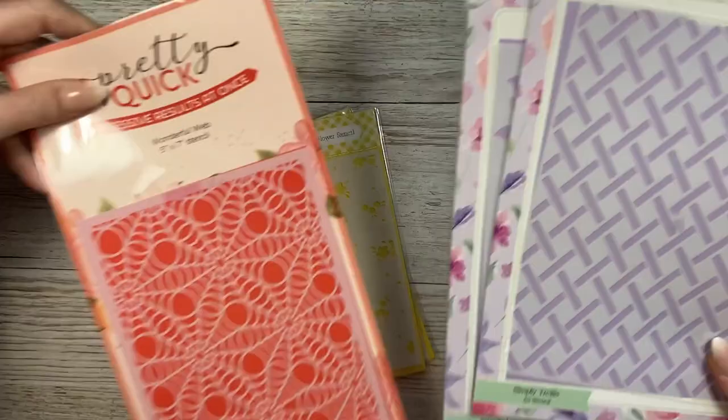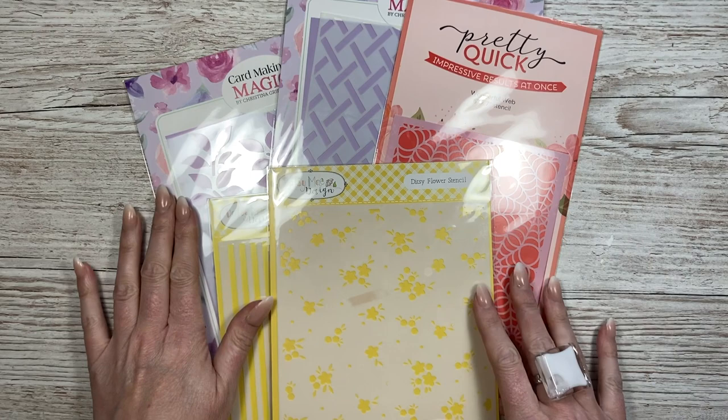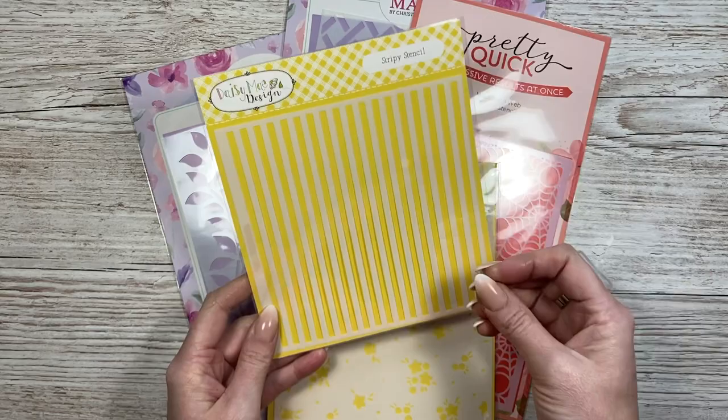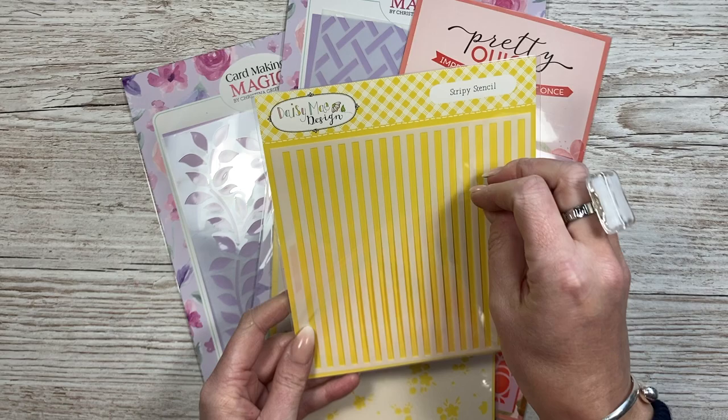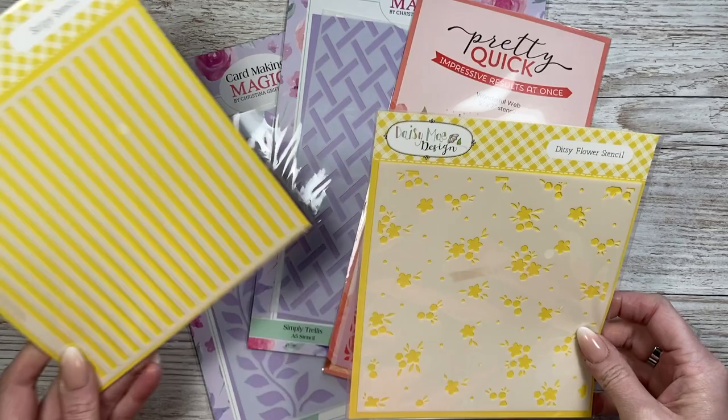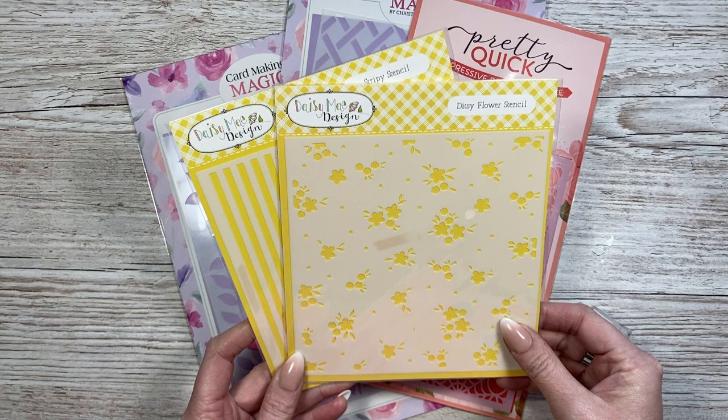I've also got some stencils. I've set two new year's crafting resolutions: to use more stencils, and to make more scrapbook layouts. I picked up a few - my favourite is a stripe stencil where you can ink it one way, then rotate it and use another colour so the overlapping tones create a grid, plaid or checkered effect. That's Daisy May. There's also a floral one you can rotate for different effects, and a wonderful web stencil in five by seven - a soft spider's web design for Halloween.